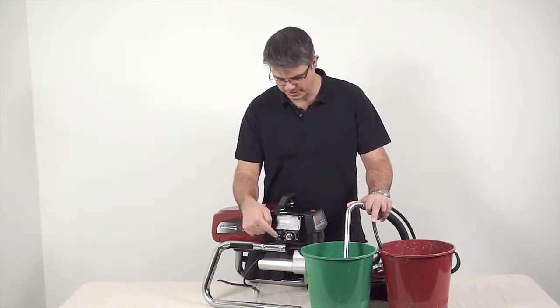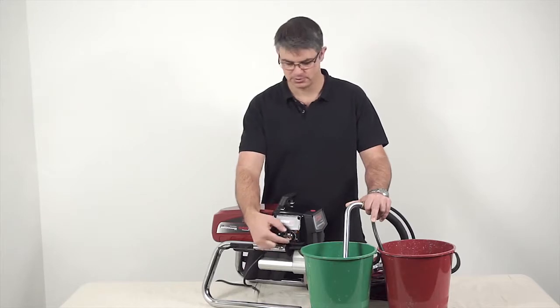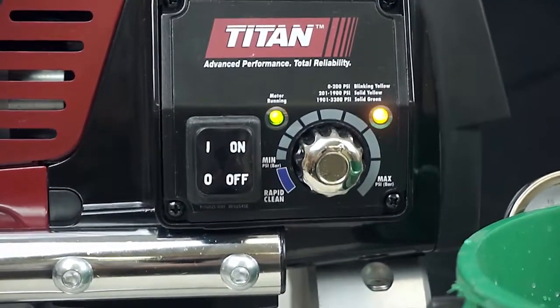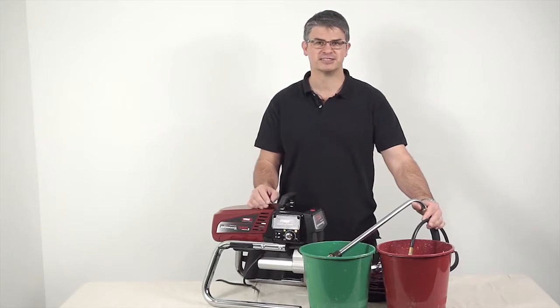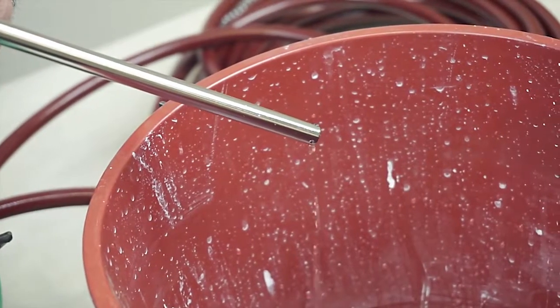Turn on the sprayer and turn up the pressure control until the sprayer starts running. Once the test fluids are pumped out, lift the suction tube above the container and allow the sprayer to pump dry, then turn off the sprayer.